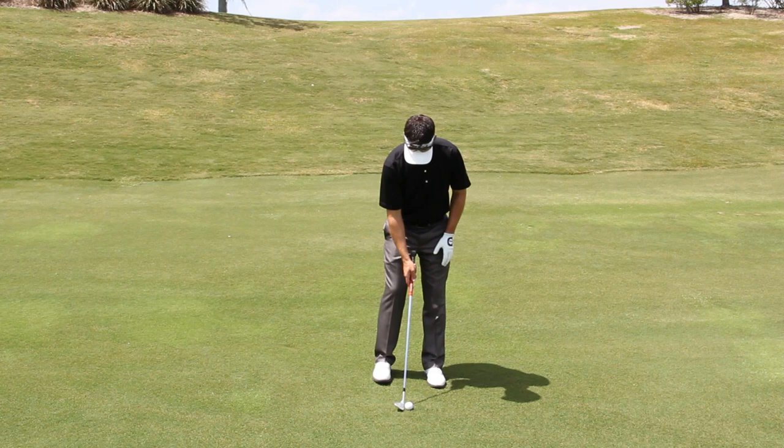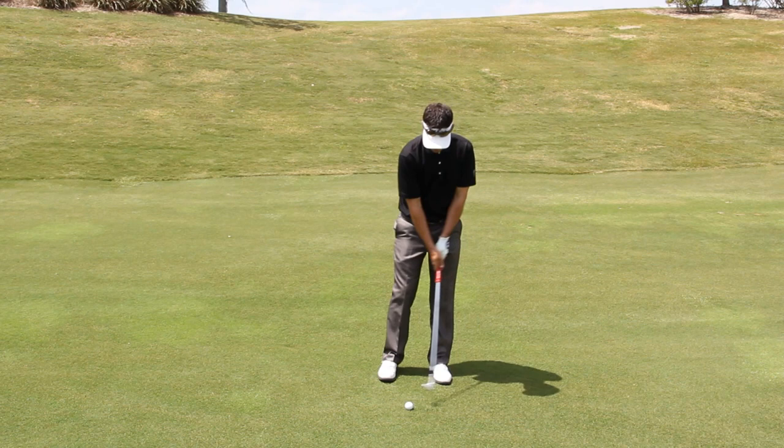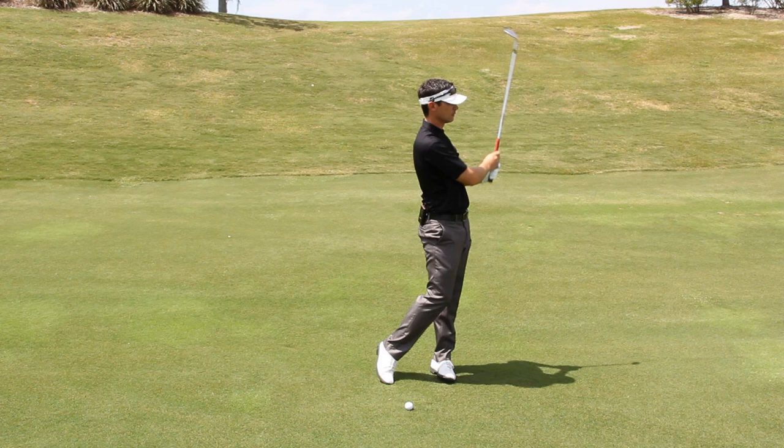In terms of the length of the swing: for a short pitch, if we envision a clock, you could swing back from about eight o'clock to four o'clock. For a stock pitch shot you're going to be more nine to three, and then for a longer pitch you might be ten to two o'clock.